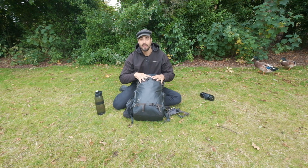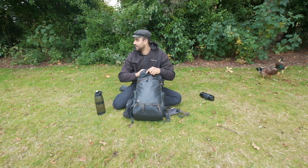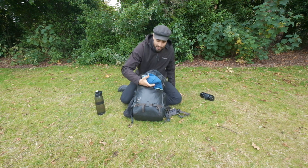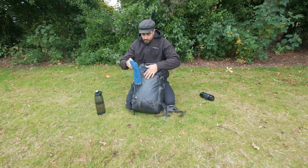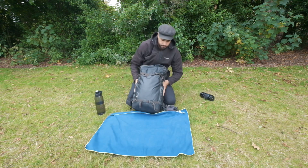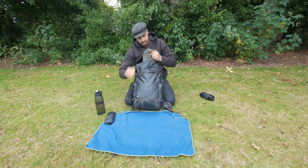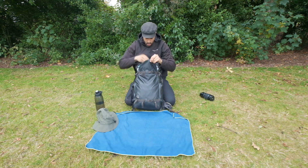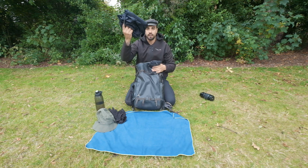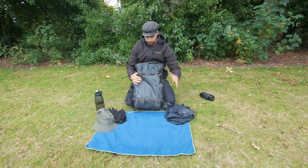In the front pocket I always carry a towel — it's good to dry my gear. I've also got a rain cover, a sun hat, and gloves, since Tasmania is quite cold. And I've got another rain jacket and a rain cover for my backpack in case I need it.